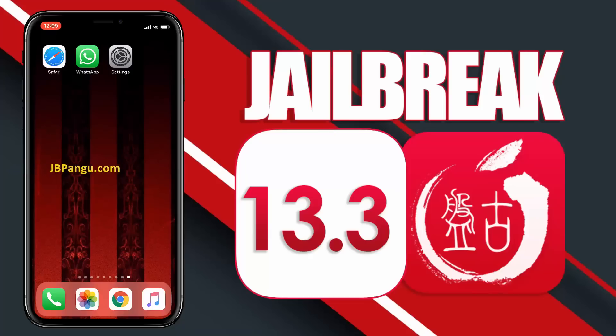Hey everyone, this is Eddie and today I will be jailbreaking the iOS using the recently launched Pangu jailbreak. I have already tested it on my two iPhones. Using this new Pangu jailbreak, both of these iPhones are working smoothly.